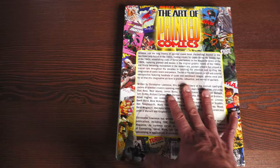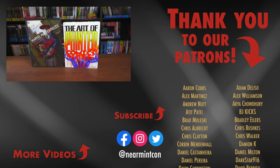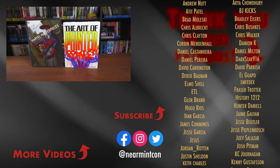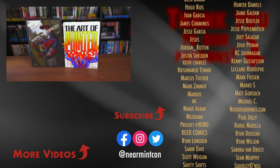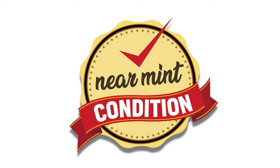Let me know in the comments down below if you love art books as much as Derek and I do, or if you've never picked one up — I'm always curious if people that love comics haven't picked one up. If you do enjoy art books, what are some of your favorites? Doesn't have to be comics — it could be movies, TV shows, or just art books in general. Leave any questions down below, and one more time a big huge thank you to Derek for letting me borrow these books to do this overview. This was The Uncanny Omar. Thank you all so much for watching. Everyone stay healthy, stay safe. Much love.